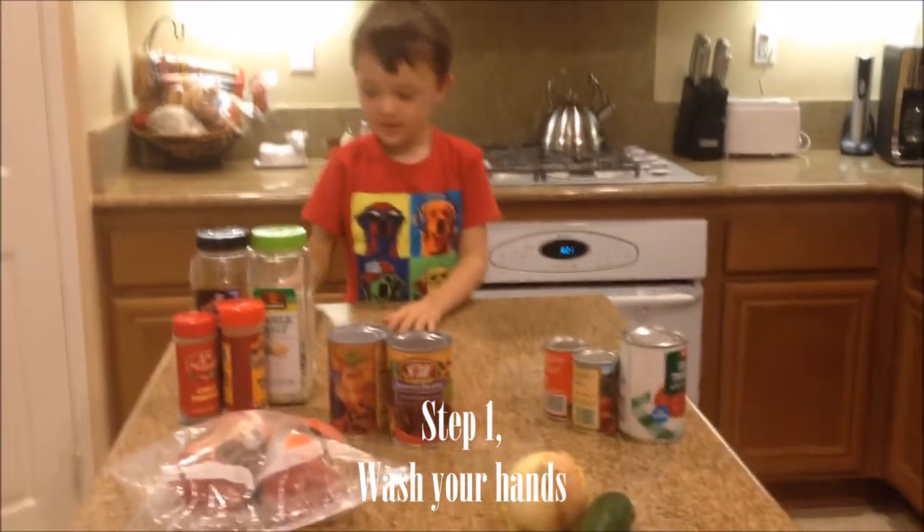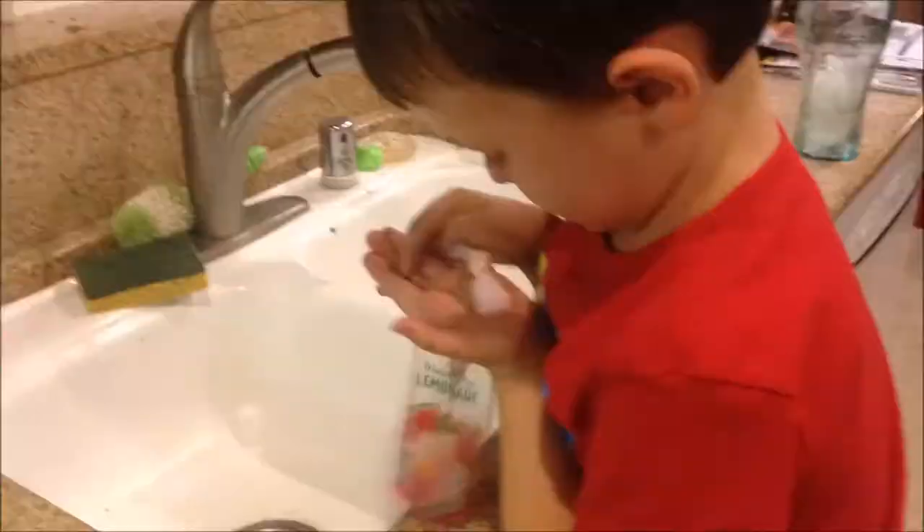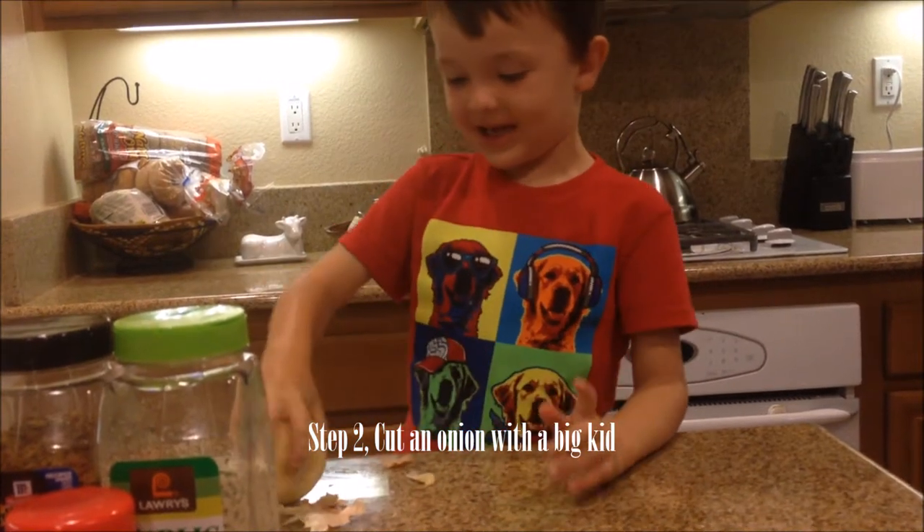Action! First step, washing hands! Perfect! Let me get soap! I'm gonna wash hands with a big kid!